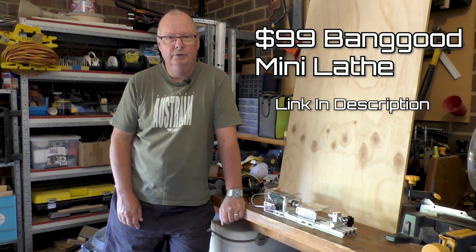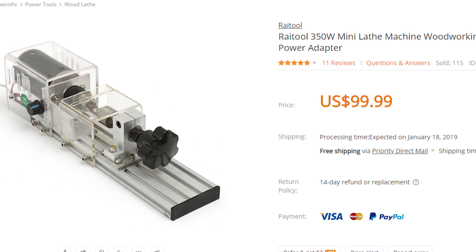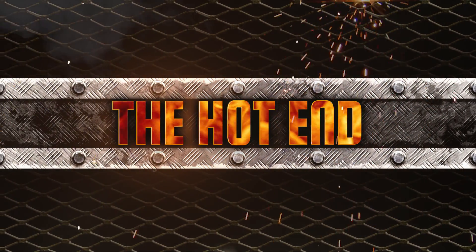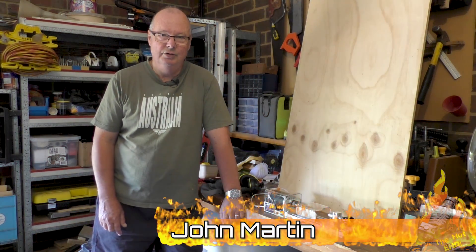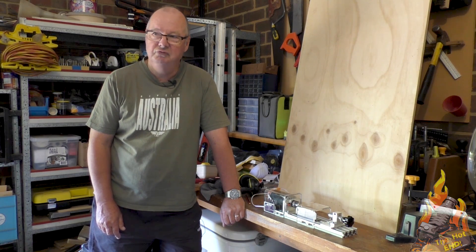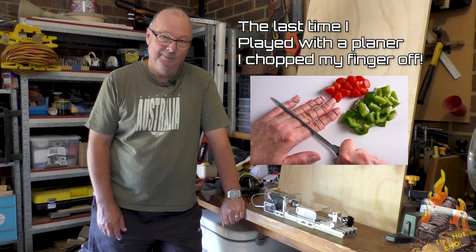G'day, John here for the Hot End and for the Man Cave channel. As promised, I'm going to have a look at this little mini lathe that Banggood sent us. Before I begin, let me tell you I have no idea what I'm doing. I have never used a wood lathe before, and the last time I used a metal lathe was around about 45, maybe 50 years ago — so this will be interesting.